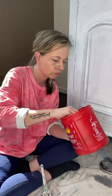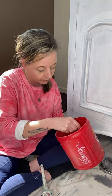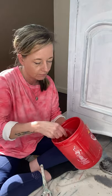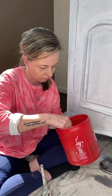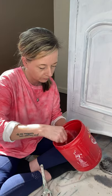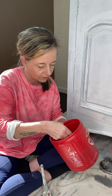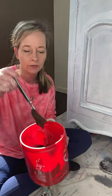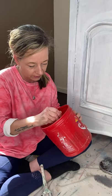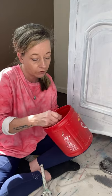This looks like a brownie mix — I mean, who doesn't love brownies? Salt wash is super easy to use and gives you a really cool textured look. It's just kind of like cake batter and it's probably going to have some clumps in it, but that's okay because we're going for textured. Clumps are okay.